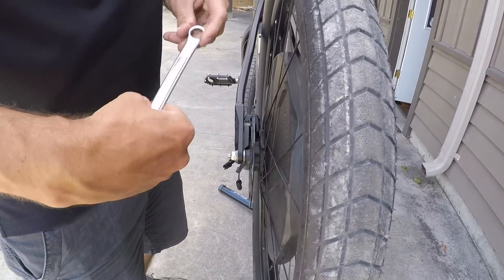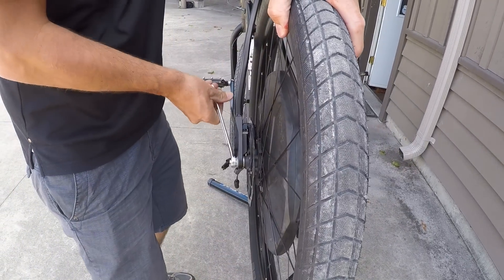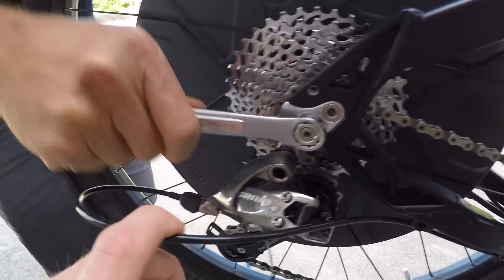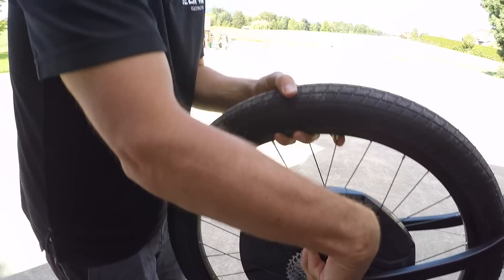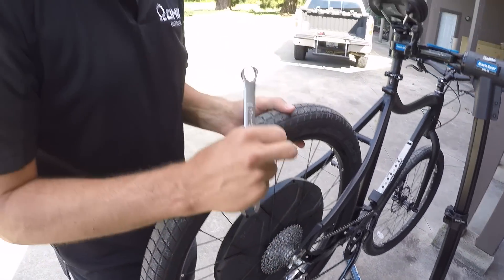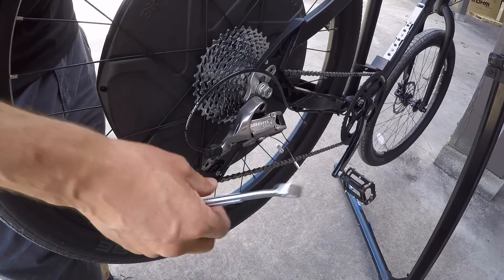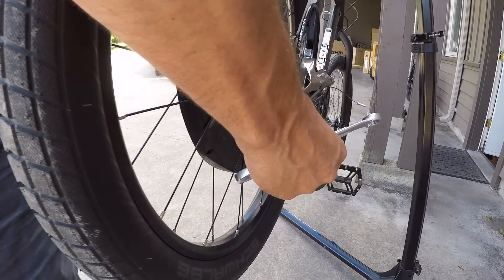We're using a 15 millimeter wrench and just loosen off on each side, just like on a regular bike. The torque rating for these bolts is 40 Newton meters — or around 30 foot-pounds — so you can use a torque wrench to get the exact rating.